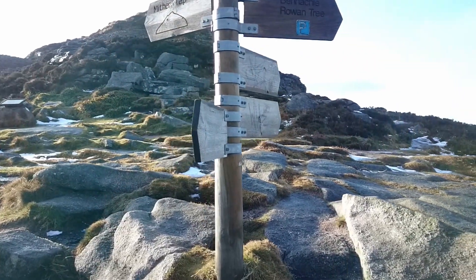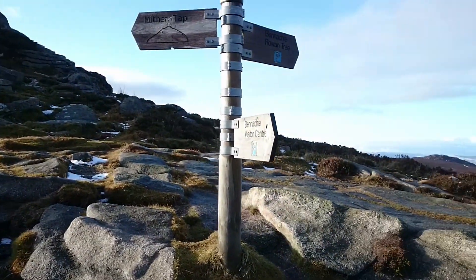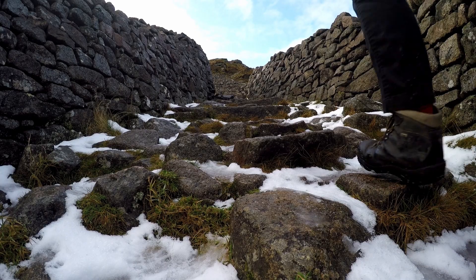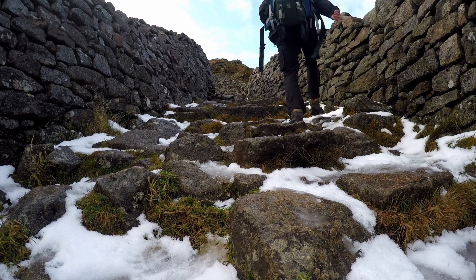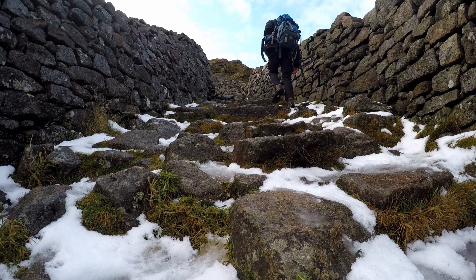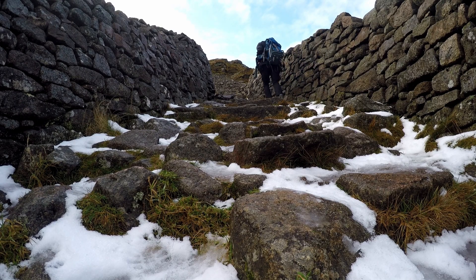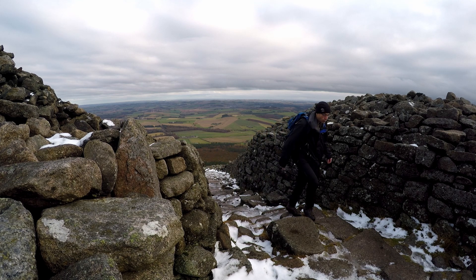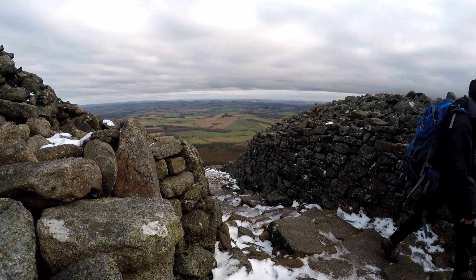When you see these signposts, you'll know you're almost at the summit — you could say that's the Spaghetti Junction of Benehy. Just past those signposts, you'll see this Drysteen Dike, that's the remains of the Pictish Fort. It doesn't really look like much from here, but when you get to the top of the hill you do get a better view of it looking back down.